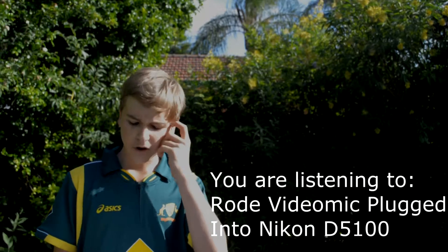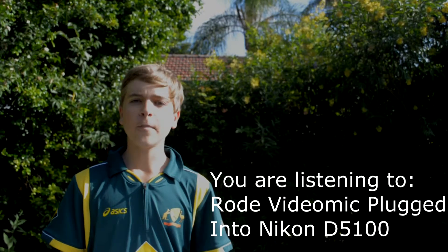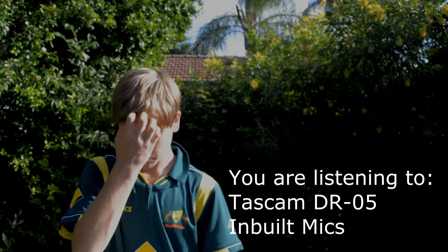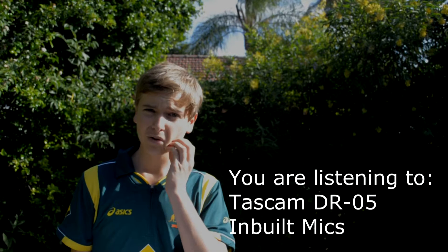It's also really versatile as it's got both the cold shoe mount as well as a 3/8 and 1/4 inch thread for mounting the mic to boom poles, table tripods, etc. For this test, I'm using the Tascam DR-05's onboard mics. I got this recorder for $130, but you can find it cheaper at places like Amazon.